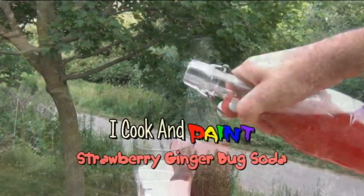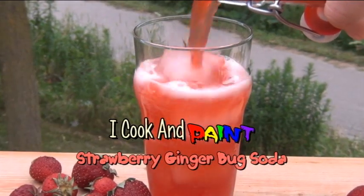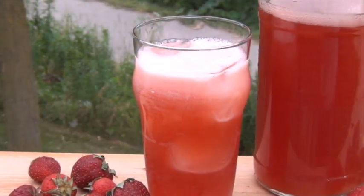Hey everyone, it's Paul here and thank you for watching another iCook and Paint video. Today I'm really excited to show you how I made this homemade strawberry soda using a ginger bug. This is an all natural healthy lacto fermented soda that I made with strawberries that I picked myself.